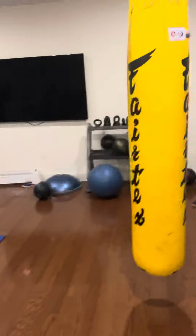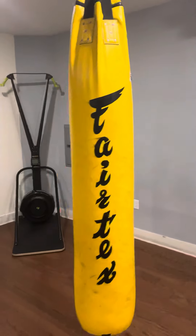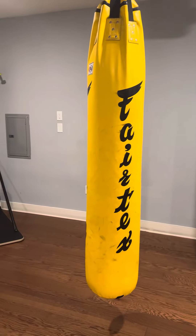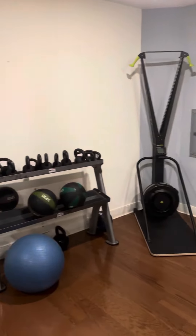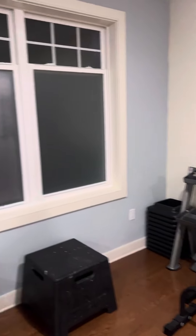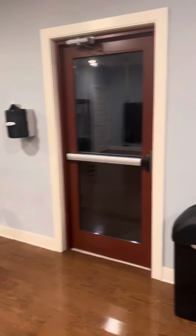Here's the yoga room. Obviously you need boxing gloves for this, and this one too.